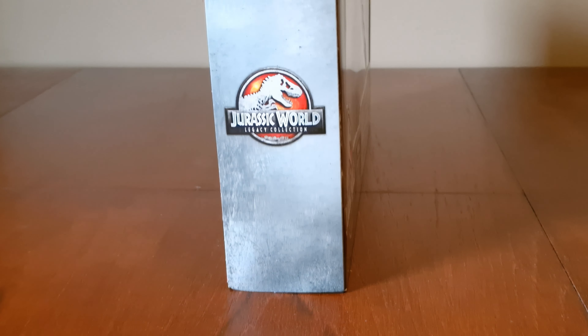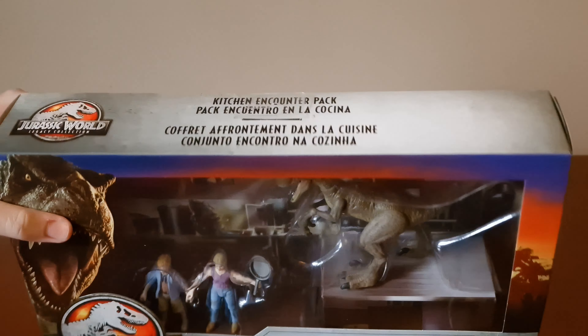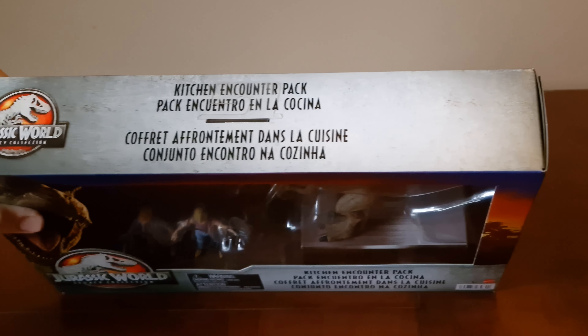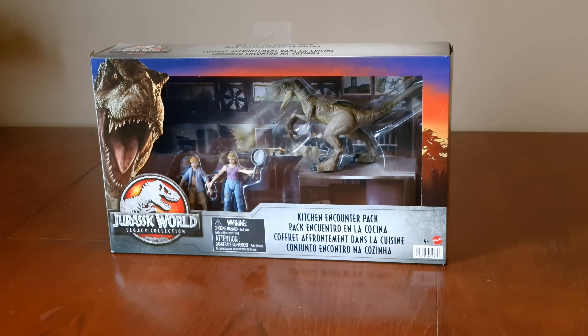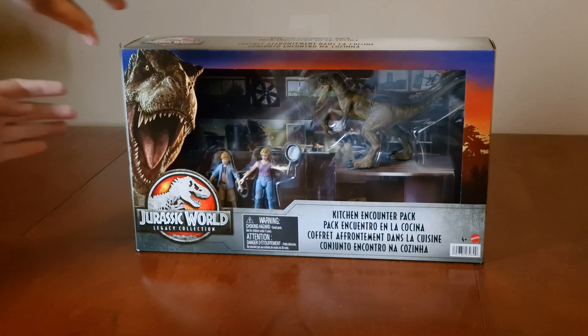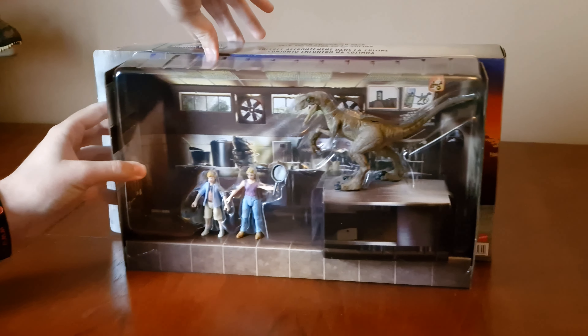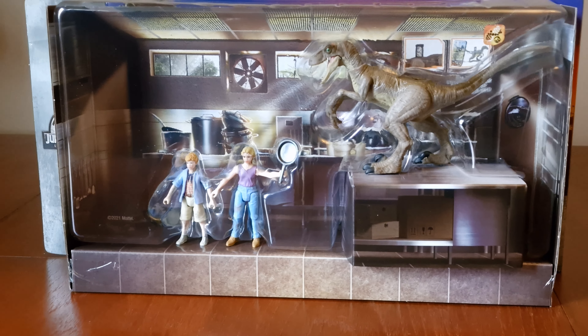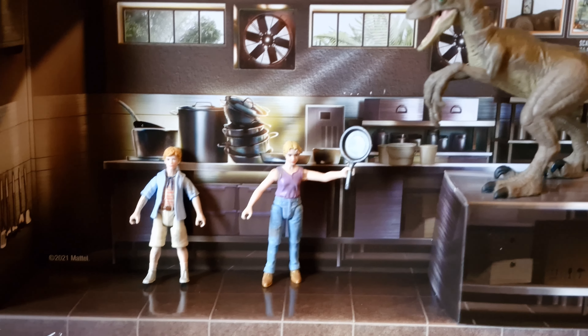And here's the other side. Here's the top. There's another ticket out. Here's the packaging — there's a closer look around the figures.